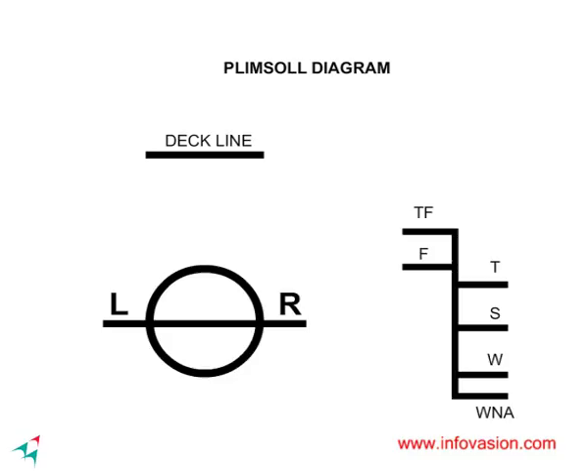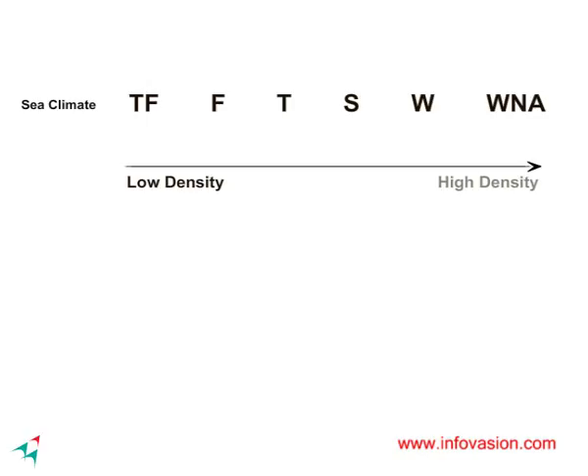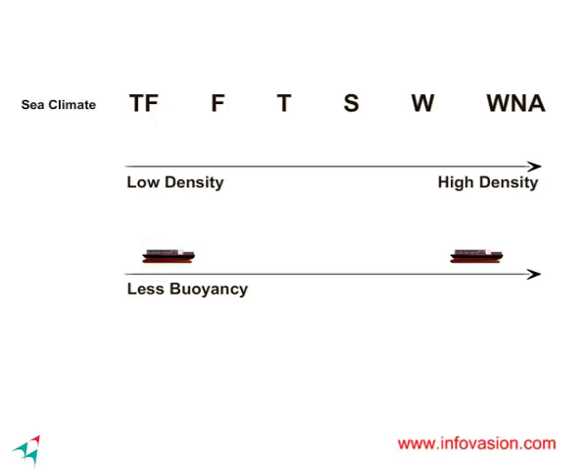There are many load line marks for different densities of water or different sea climates. It is important to know that the higher the density of water, the stronger is the upward buoyant force. The order from less dense water to high dense water is as shown, meaning one can load more cargo in denser water.